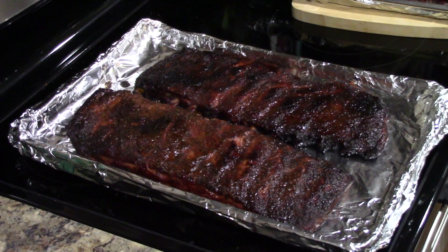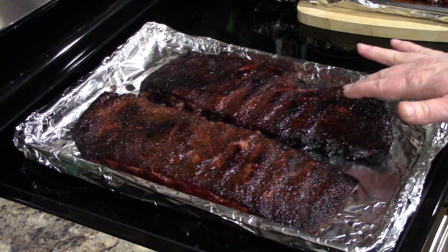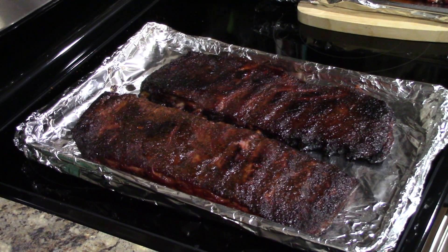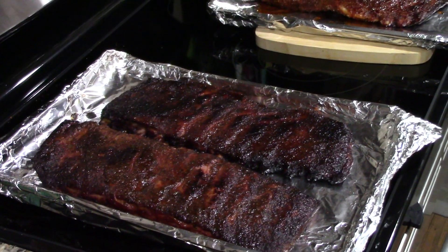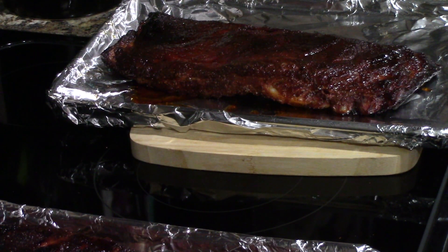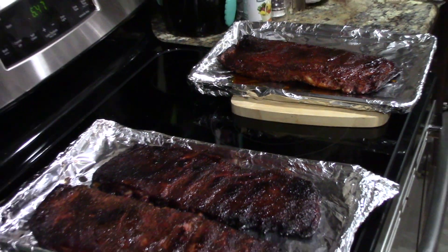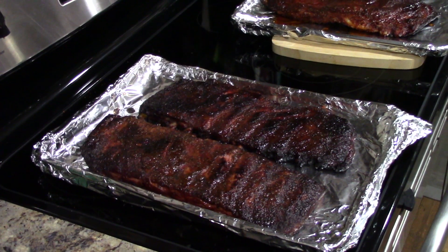Alright guys, here we go head to head. The one on the left is the ribs cooked in butcher paper. This one is the ribs wrapped in foil. Those two ribs are identical in every way as far as rub and cook time. That right there is the ribs with the Cosmos Q — it's not as textured, but it's got a nice golden color to it. I'm kind of feeling the butcher paper wrapped ribs. I'm going to put some barbecue sauce on these, pop them in the oven for about 10 minutes, let that barbecue sauce thicken, and we're going to call it a cook.